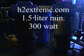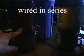Welcome back to the h2extreme.com workshop. Just a couple things to point out real quick. We've got three of these units with my electrodes set up in them, and they're ran in series, three of them.